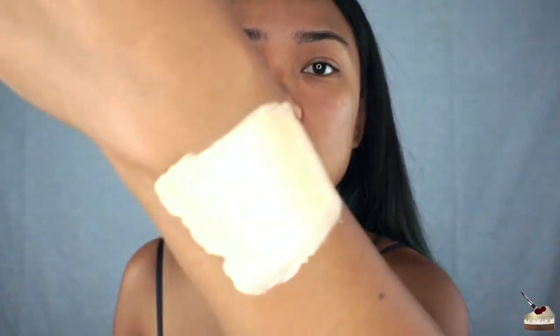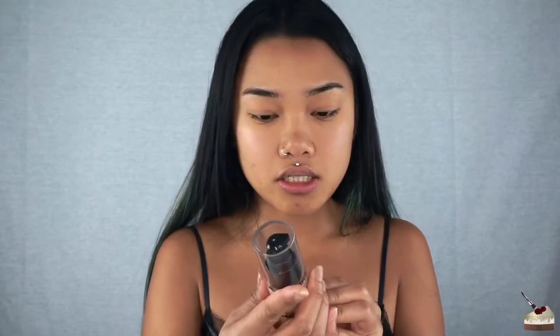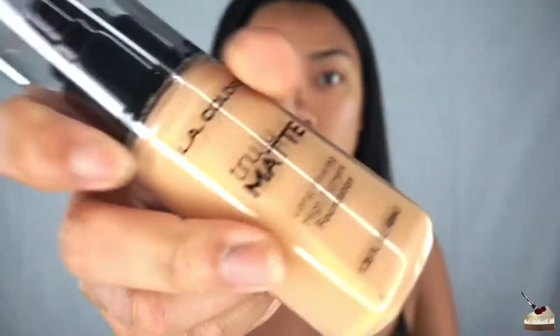That was a horrible swatch, I'm sorry. I can already tell this is full coverage from the way it's turning out on my arm. Why does it look like it's going all the way? Anyway, that's porcelain.